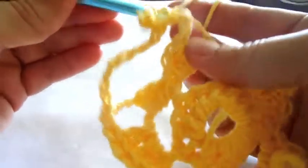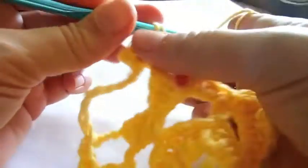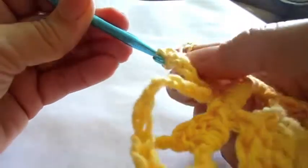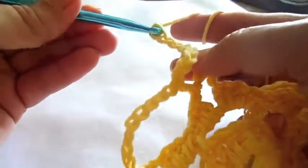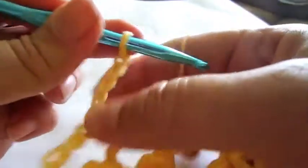Repeat five chain stitches, double crochet in point, five chain stitches, and double crochet in the same point until you reach the first petal point.